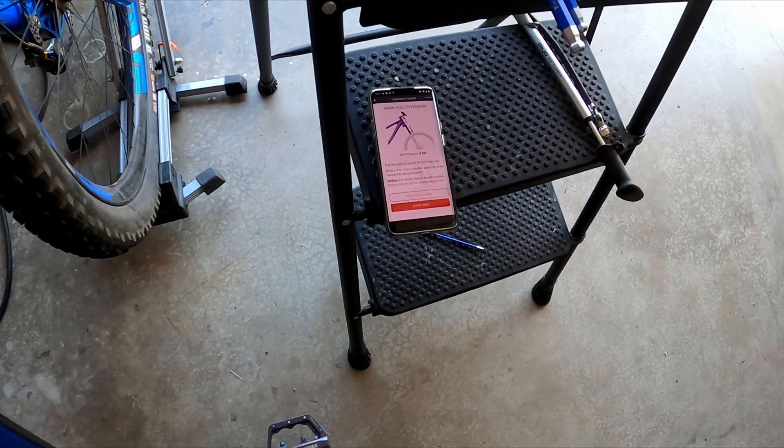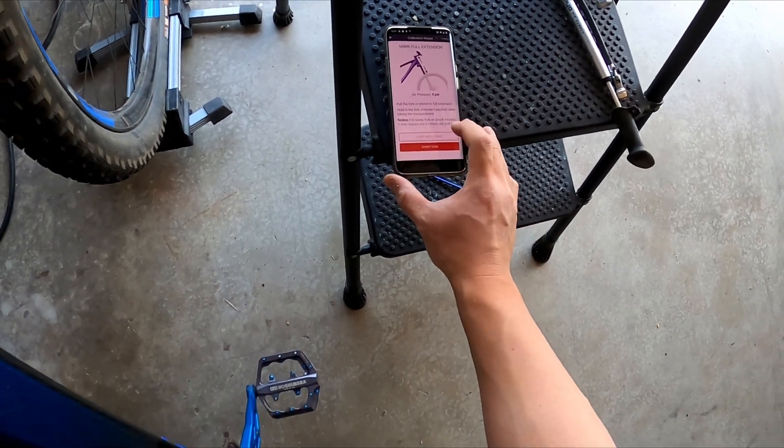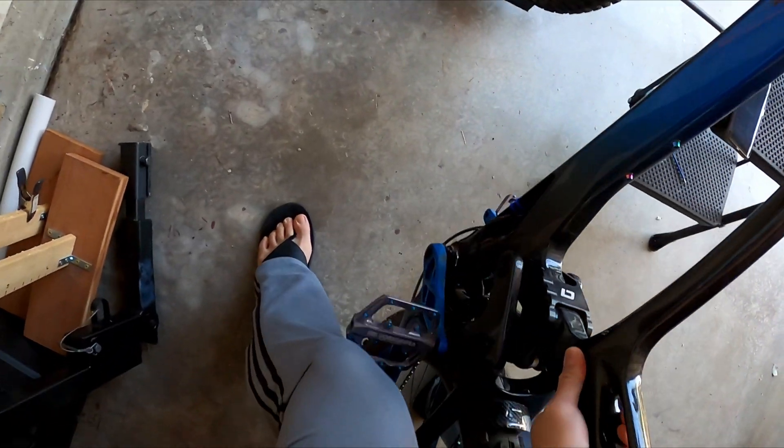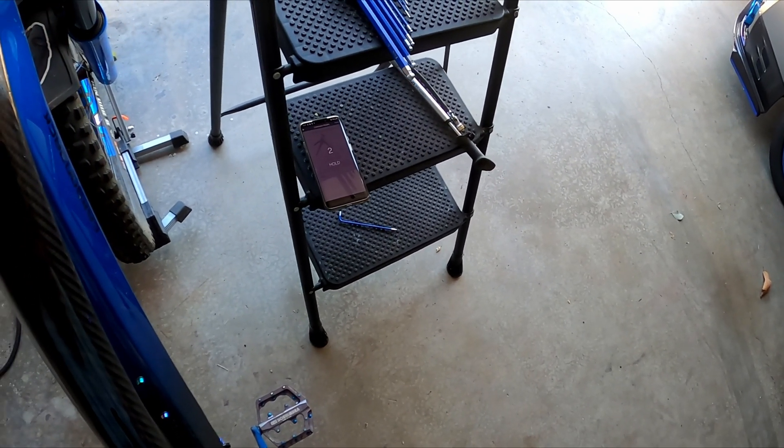Now you want to pull into full extension and hold it there. We'll start the timer. Okay, now we're going to extend and then hold it there, per the phone. Two, one.